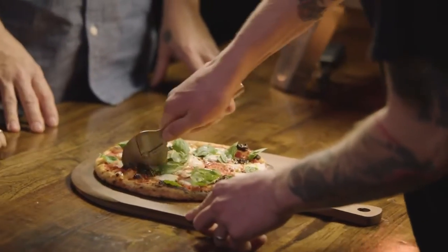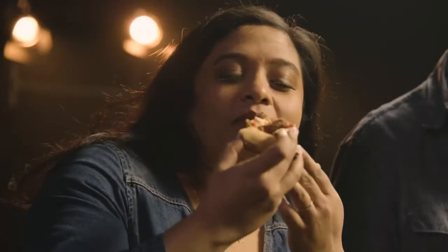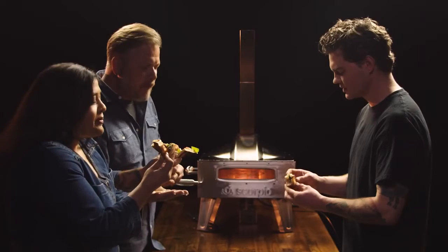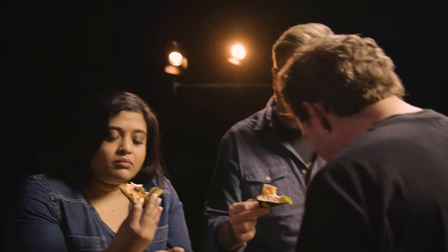I want the big piece — I want the whole thing. It's beautiful. That is so good. It's nice and chewy. There's some char on the bottom, gives it a nice crunch. The fat from the cheese, sweetness from the basil, and the acidity from the tomatoes just makes it nice and balanced. And I love the puffiness of the crust — it makes for the perfect bite.